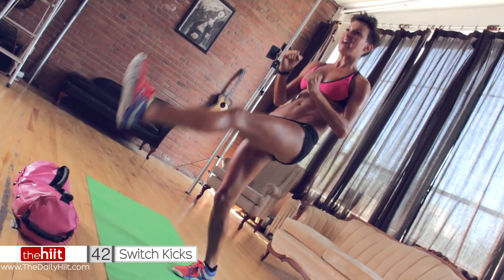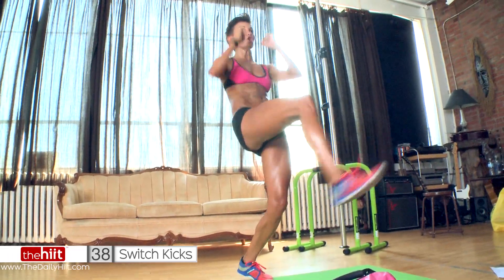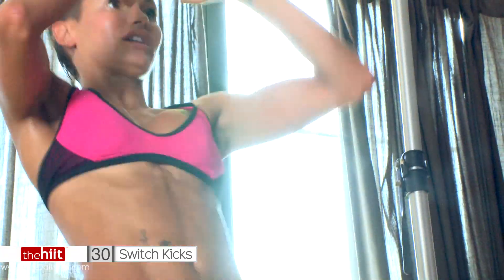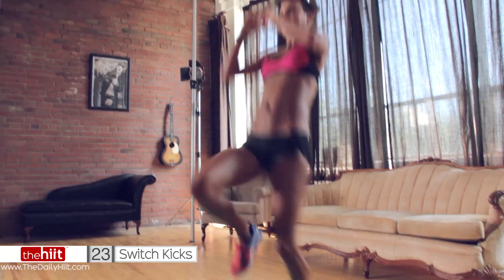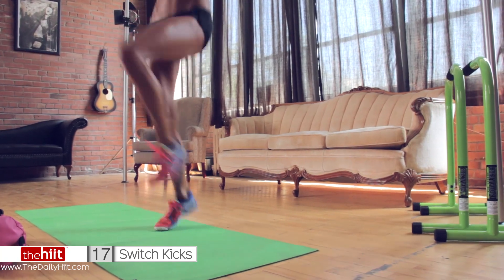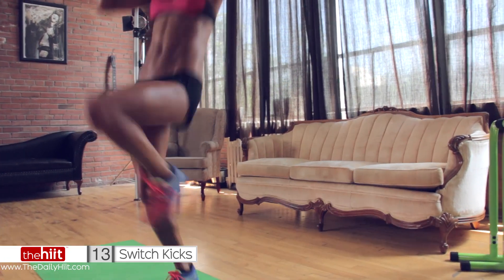Hands up by the head, use your abs, use your core. You've got to balance — go hard, keep the hands up as if you're blocking a punch. You'll feel it in your abs a lot more. Try and keep your knee high.